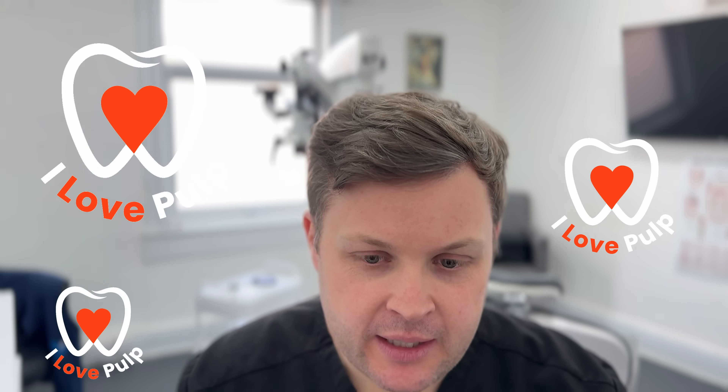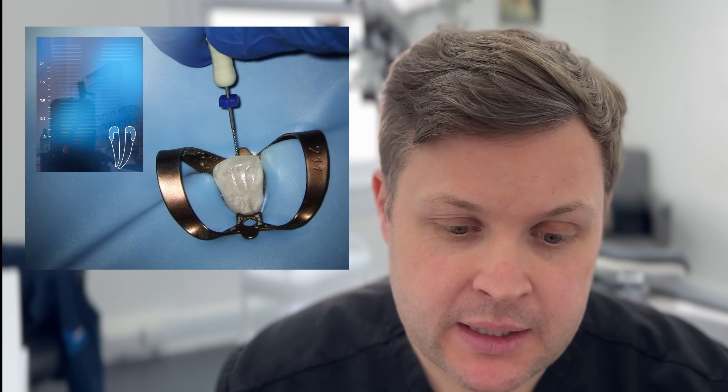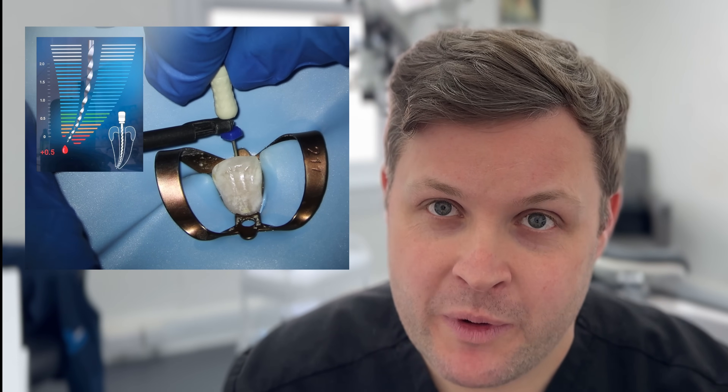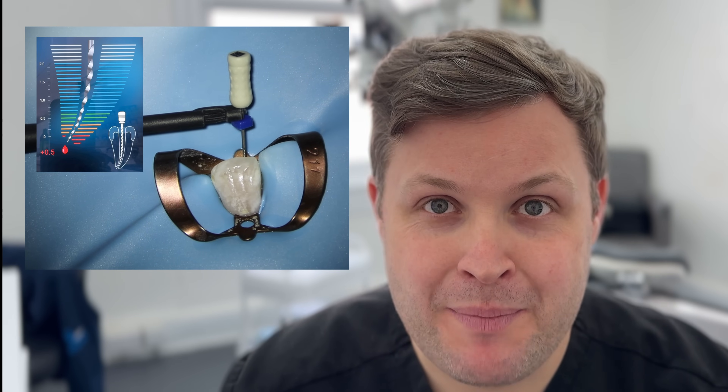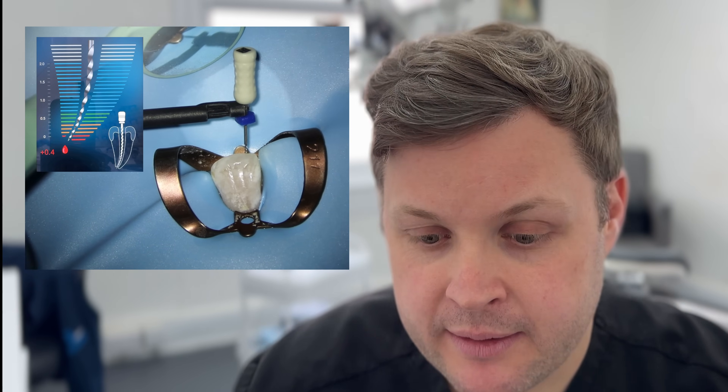Hello, welcome to this Friday's clinical case. We've got another great one today. This is essentially a case where my apex locator wasn't working very well. I think the apex locator is always king when we're thinking about checking our working lengths, but in this case I'm going to have to go straight back to basics — back to the old school — and use radiographs as well as an apex locator to determine the working length. I also want to show you a secret third way of determining the working length.